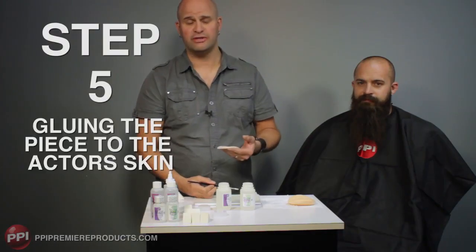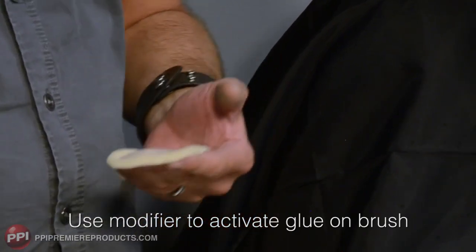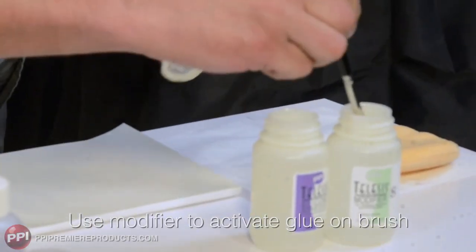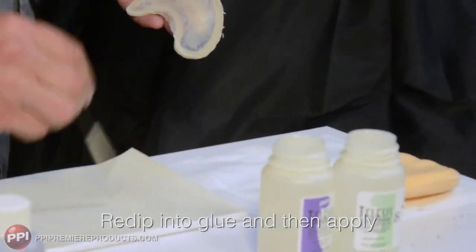Step five: gluing the piece to the actor's skin. Just like other TELUS's, I use a little bit of the modifier thinner to wake up the glue that's already in my brush, and then I re-dip into the glue.